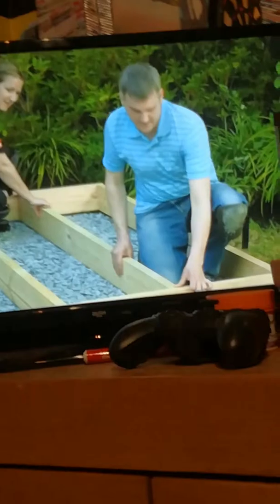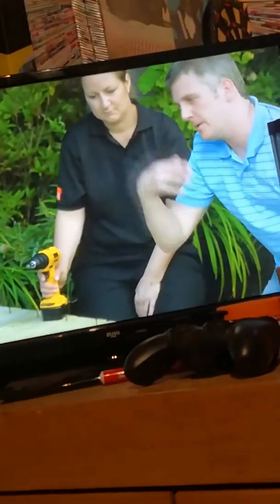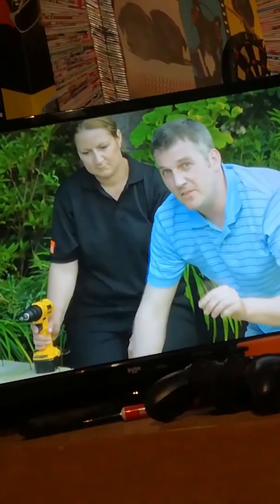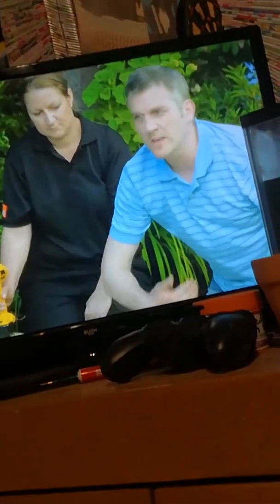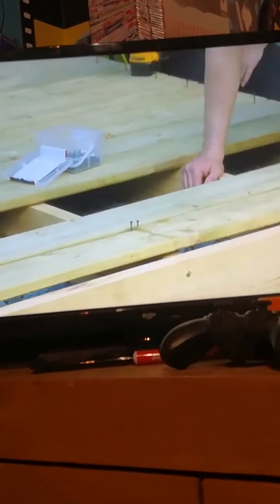We've already cut our deck boards to the size we want so we can simply pop them on top and screw them down — nice and simple. One thing you might come across, especially if your deck is bigger than the length of a single board, is that you'll have to join them. If you do, make sure the join sits in the middle of a joist so you get two good fixing points. Then the next board that goes on should be a full board, staggering the join, so you get join, full board, join — this makes it look neat and strong.